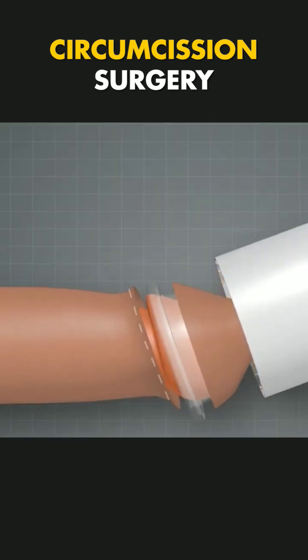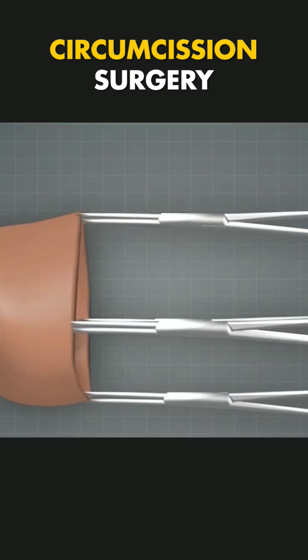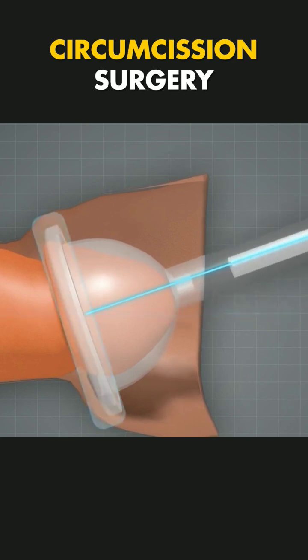This eliminates the need for traditional sutures, reduces bleeding, and ensures a uniform result. The entire process is quick, efficient, and minimizes recovery time, making it a preferred option for safe circumcision.